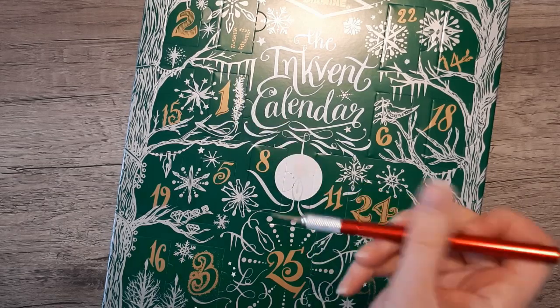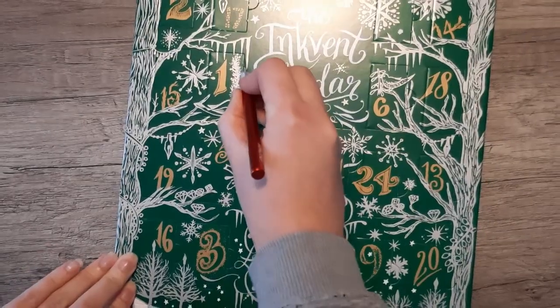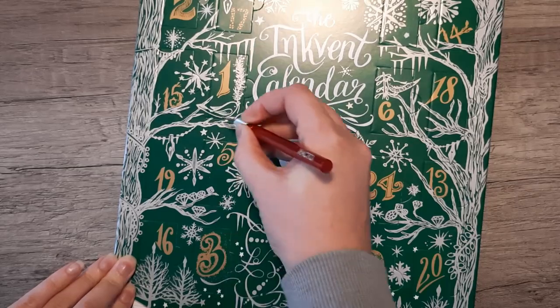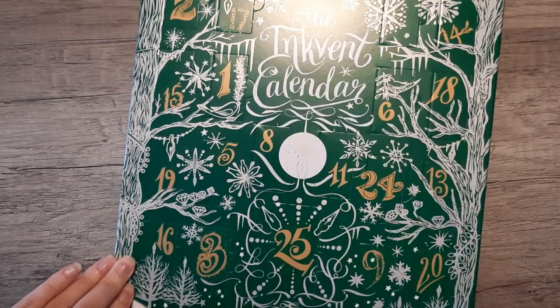I'm taking an exacto knife and I'm going to loosen up the box around day number one's ink. The cardboard's a little bit tough, and as you'll see later, the plastic around the ink itself is also a bit of a doozy — so at least you'll know when you get these, everything is very secure.